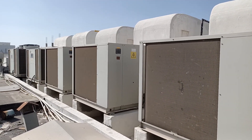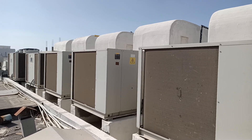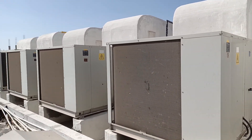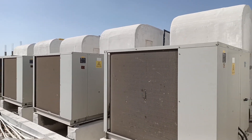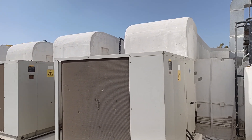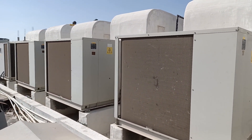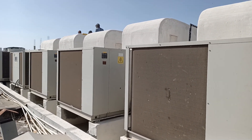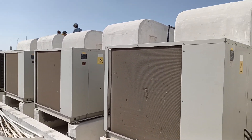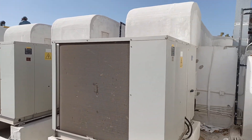Hi friends, good afternoon — hopefully all of my friends are fine. I am presenting here one of my projects. As you can see, these are the package unit AC package units with all the ducts going inside the units. This is actually a restaurant, and we called one specialist company to check all the ducts and the units to see if service was required.